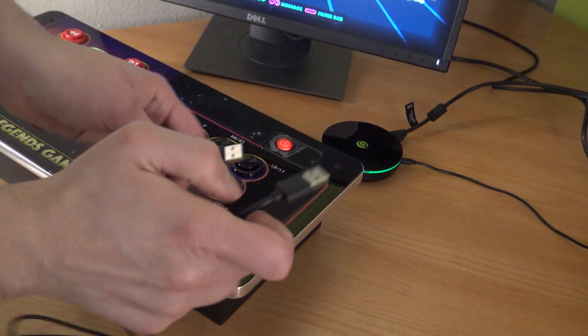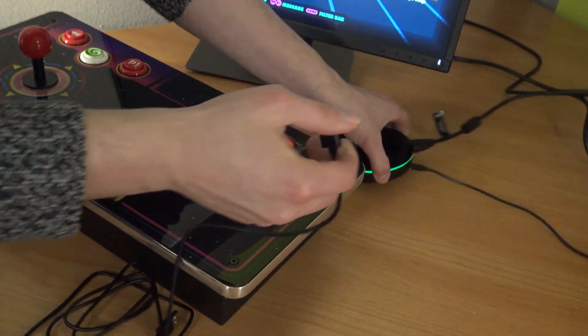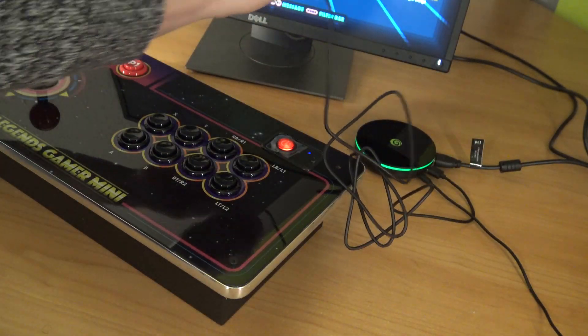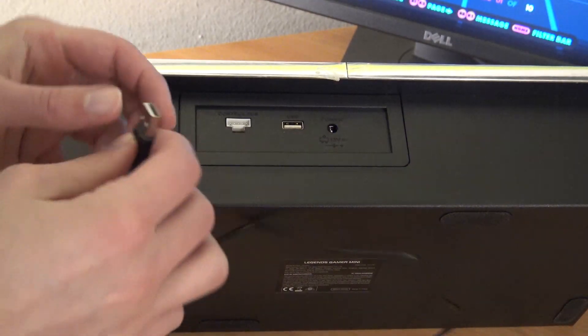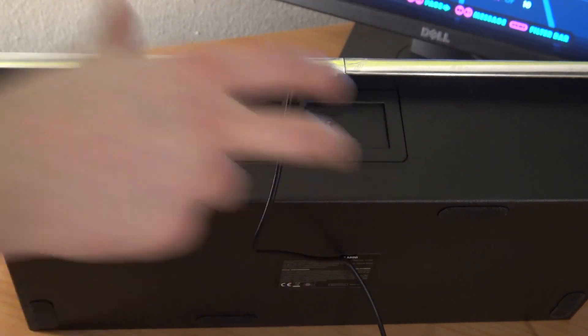AtGames will give you a special USB cable with the same connections — as you can see, the first one goes in the back of your system itself, and the other one goes in the back of your Legend Gamer Mini or Legend Gamer Mini Pro. We're going to need to use this connection. So now we're going to try the system just with the cable.